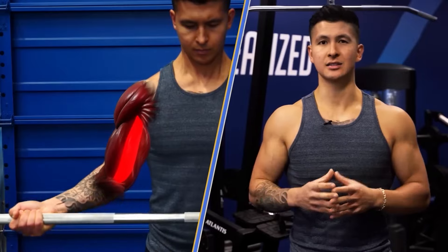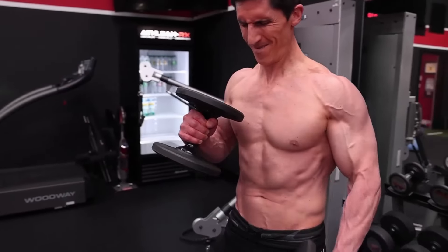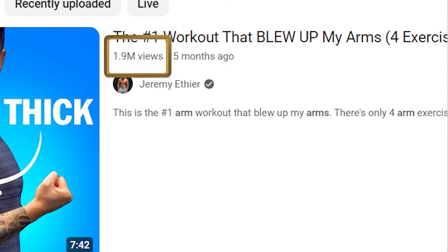The best exercise, the red exercises, a special exercise to target — if you're looking to get wider arms, there's no way around this. This variation, this variation, and we call this a drop curl. And the content that gets the most views is centered around that.